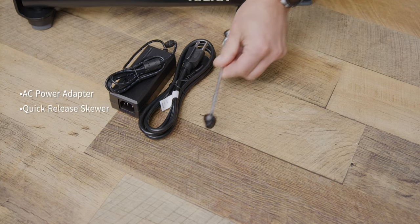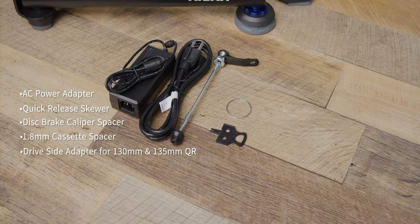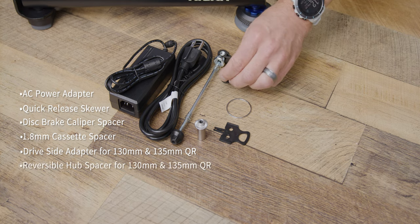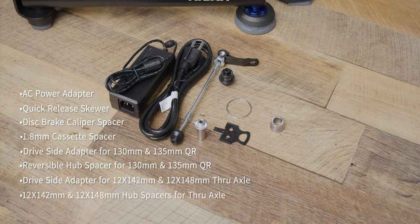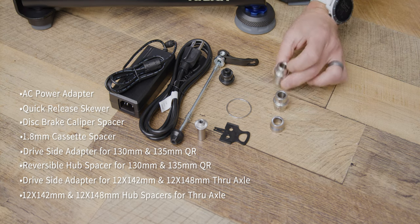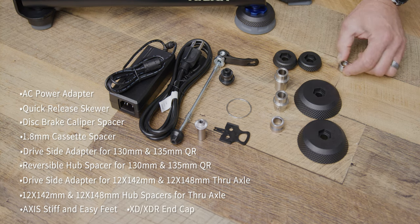Let's take a look at what's inside the box. Every KICKR now comes with the KICKR itself, the power cord and adapter, quick release skewer, disc brake caliper spacer, a 1.8 millimeter cassette spacer for 9 or 10 speed cassettes, a drive side adapter for quick release, a reversible 130 and 135 millimeter non-drive side adapter, the drive side adapter for through axle — both 142 and 148 — a 142 millimeter through axle adapter, a 148 millimeter through axle adapter, additional KICKR leveling feet in both stiff and easy versions (standard is installed), and an additional end cap for an XDR freehub.